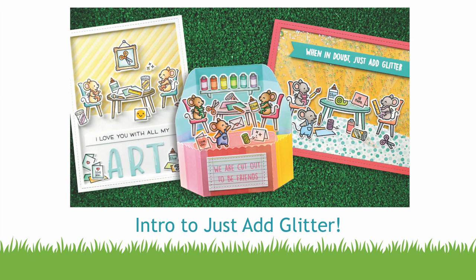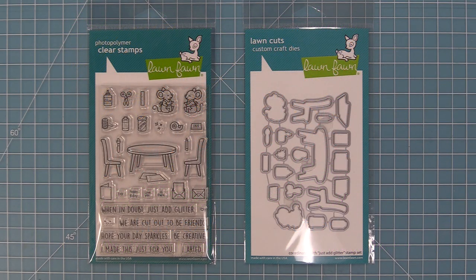Hello, and welcome to another Lawn Fawn video. Today we are so excited to be introducing our new set, Just Add Glitter, and its coordinating dies. So let's go ahead and check it out.